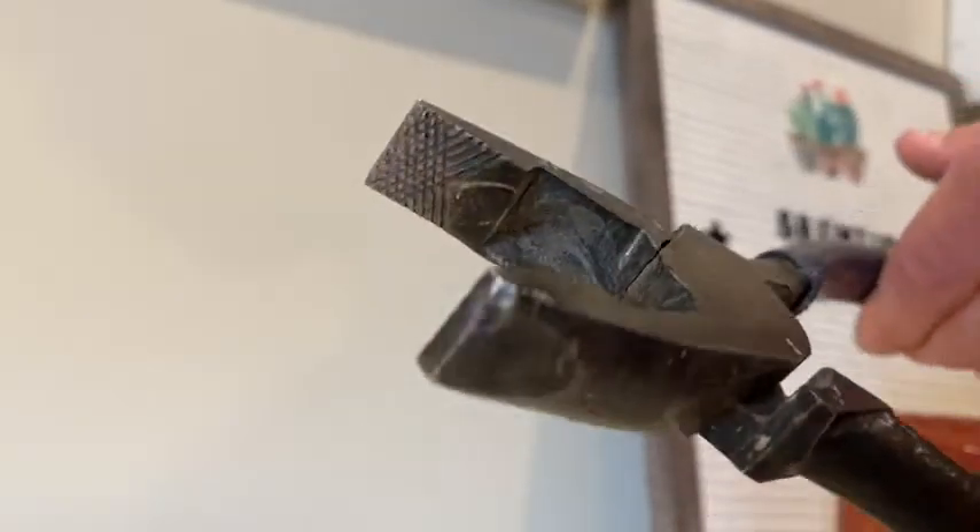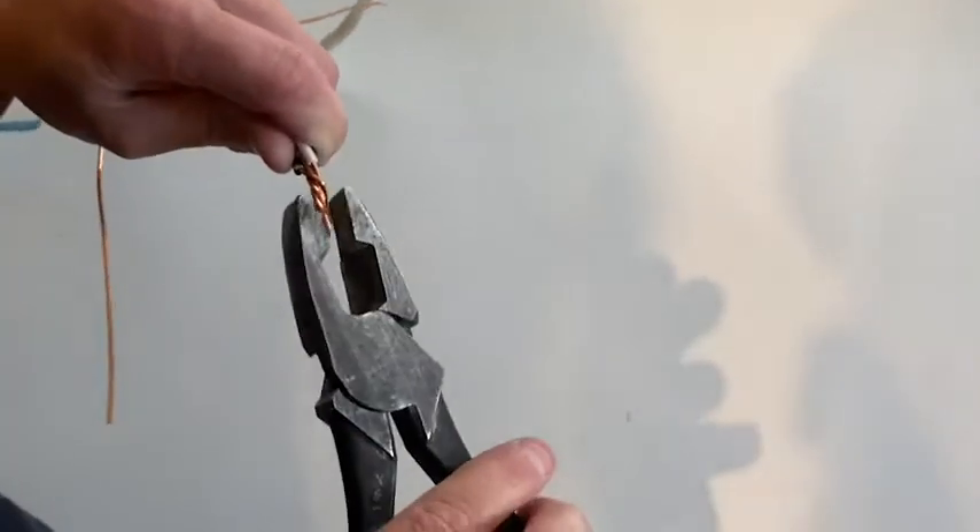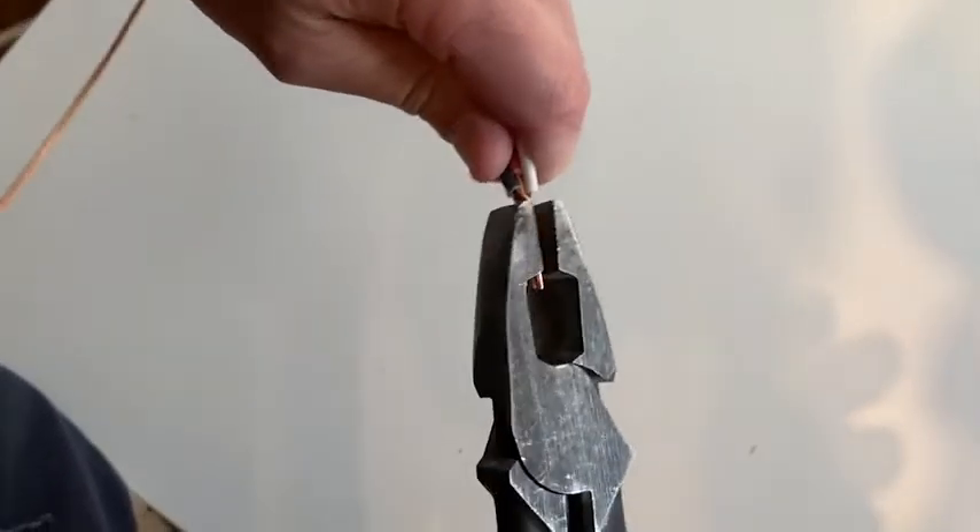The design on the head of the linesman is perfect for gripping anything and it gives you a strong hold on whatever you're trying to do. It's also perfect for twisting wires — for me, I'm usually twisting up to five 14-gauge wires and they are perfect for that.